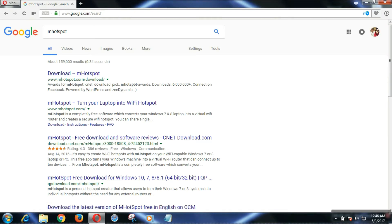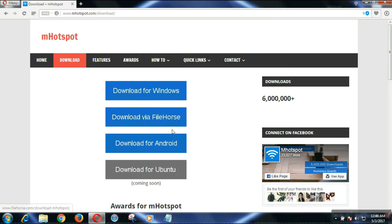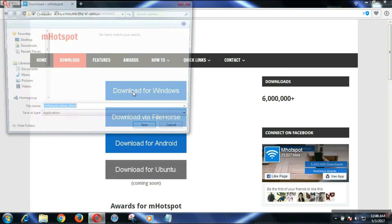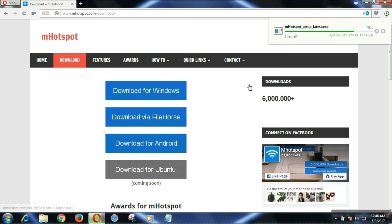Go to mhotspot.com/download and click on it. After that you will find the download options. Since I'm on Windows, I will download for Windows. If you are using another operating system you will find it there too. It is now downloading.